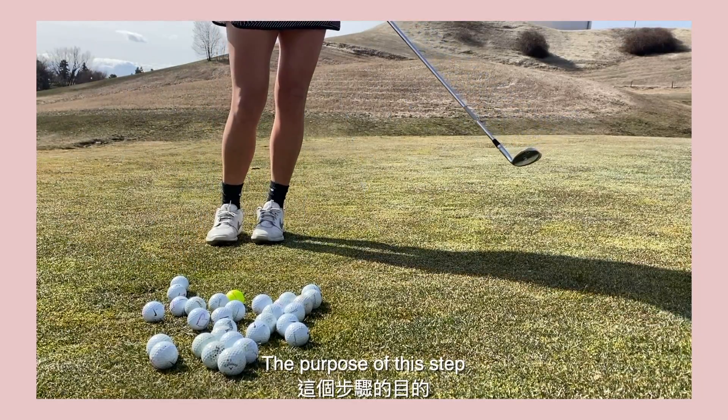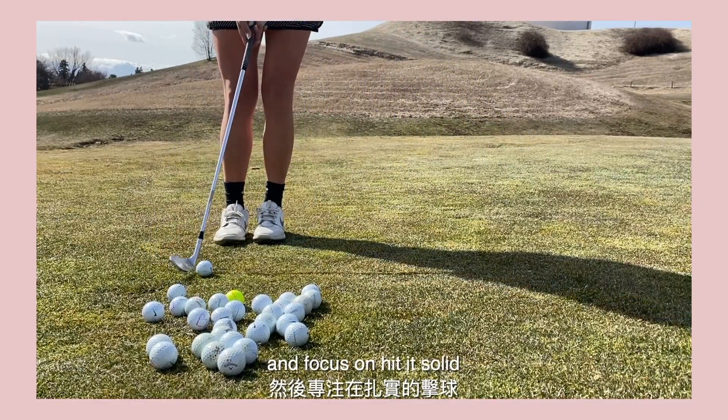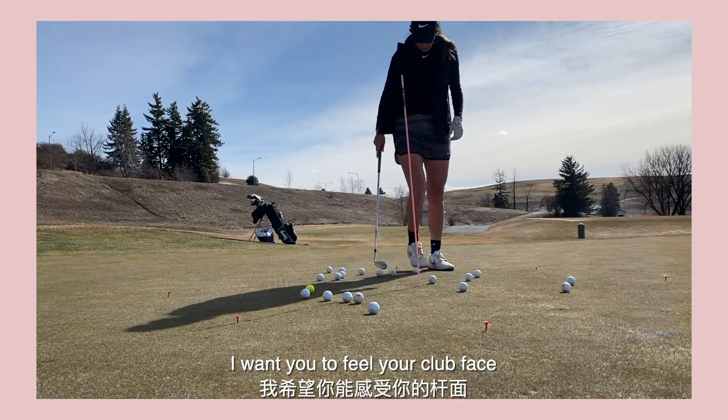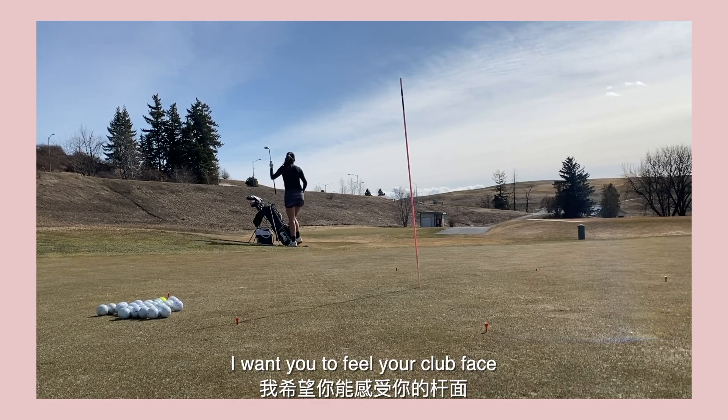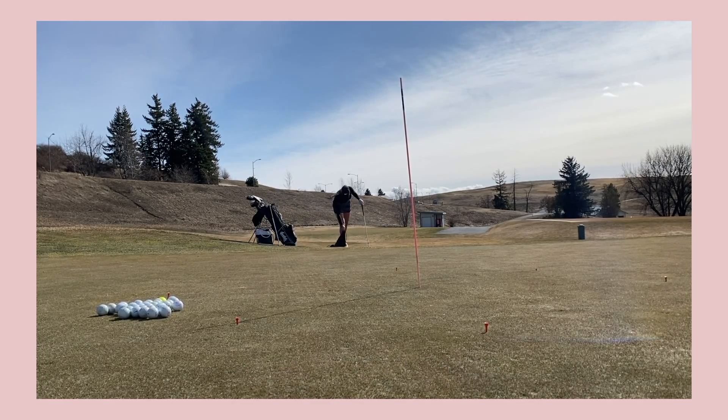The purpose of this step is mainly to fully relax your body and focus on making solid contact. In these 5 minutes, I want you to feel your club face and maybe focus on your tempo.